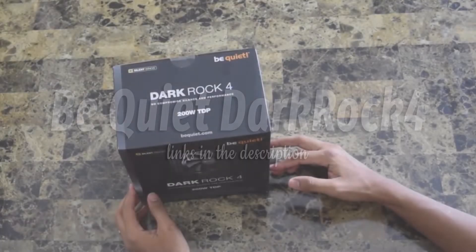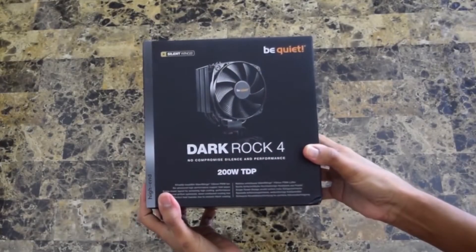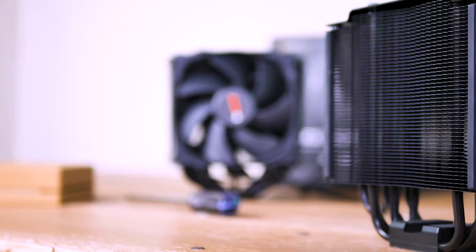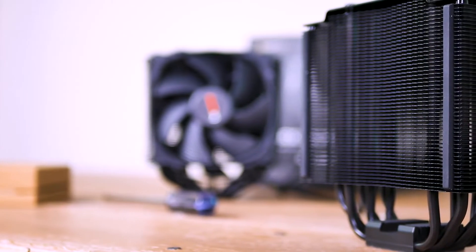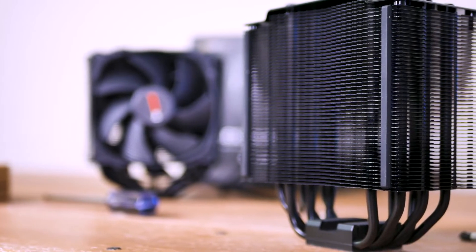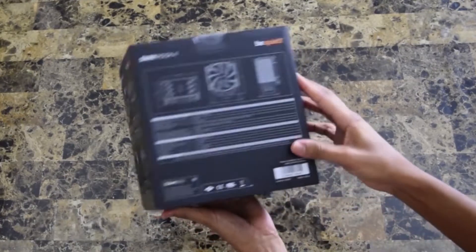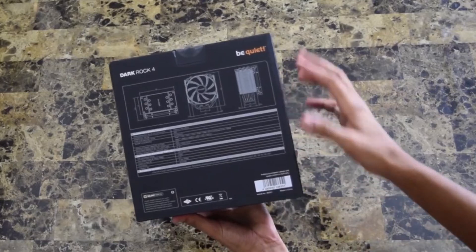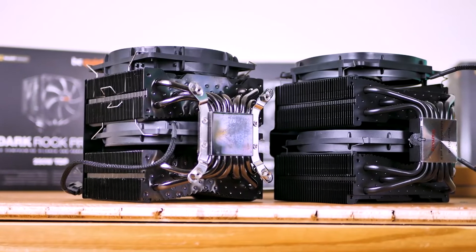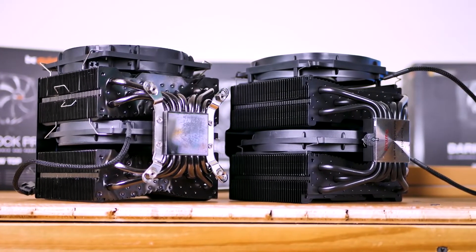Be Quiet Dark Rock 4. The Be Quiet Dark Rock 4 performs well against other similarly sized and outfitted coolers while standing out for its intimidating yet understated design. A monolithic tower cooler shouldn't require RGB lighting or flashy accent stickers to look great, and Be Quiet checks these boxes. With a retail price of $75 at launch, the Be Quiet Dark Rock 4 is expensive for an air cooler, but make no mistake — even though it's one step down the Dark Rock lineup, this is still a premium device for keeping your CPU temps under control.